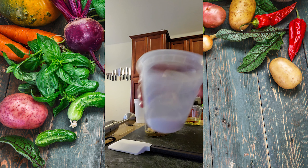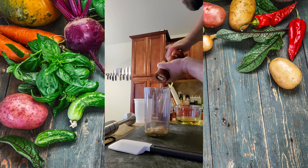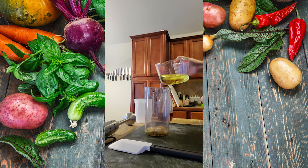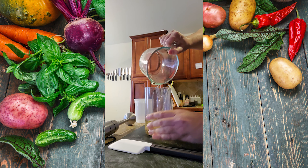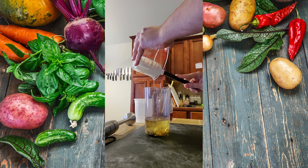Remember to season with salt and pepper. Sure is taking this guy a long time to get some pepper in that cup. Next, I'll add one cup by volume from a measuring cup of a neutral oil. I'm using vegetable oil — you can use canola or even avocado oil.